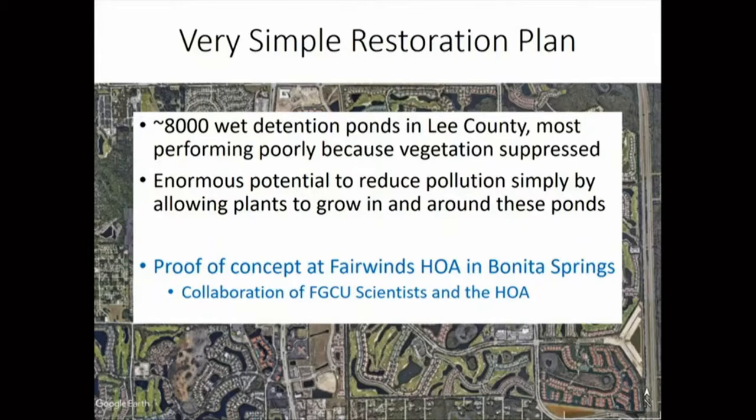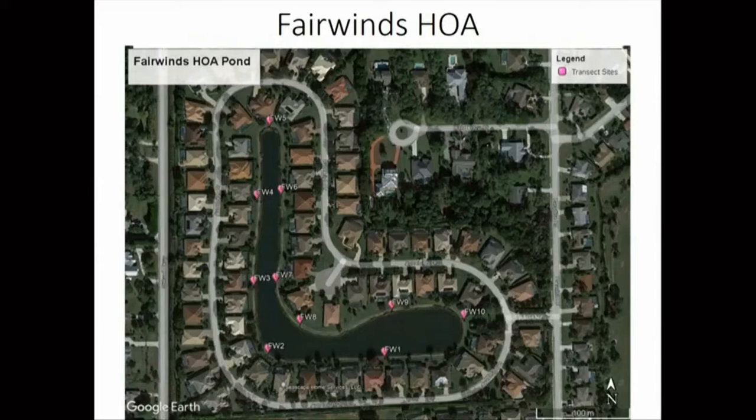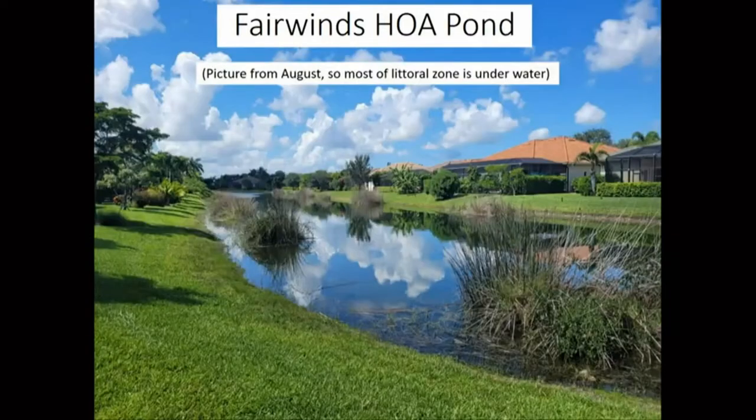The very simple restoration scheme we'd like to propose is making better use of the thousands of ponds we have here. We think they're not working well because so many have their vegetation suppressed. But all we really need to do is let vegetation recover in these border areas, and we think pond water quality will improve — leading to improved coastal water quality, lessened algae blooms, and better real estate values. The Fairwinds pond is our proof of concept. This is a picture of the Fairwinds pond — a very typical neighborhood pond, a nice-looking pond, taken last August.